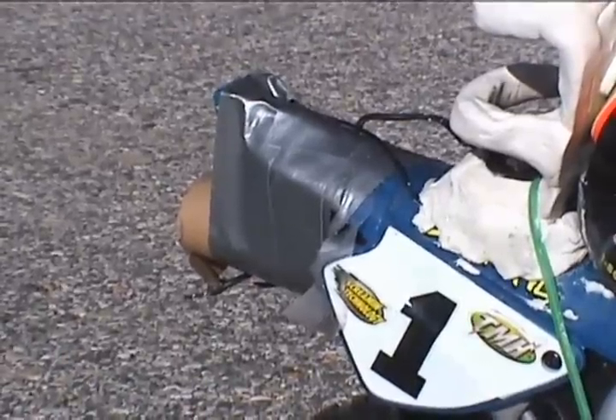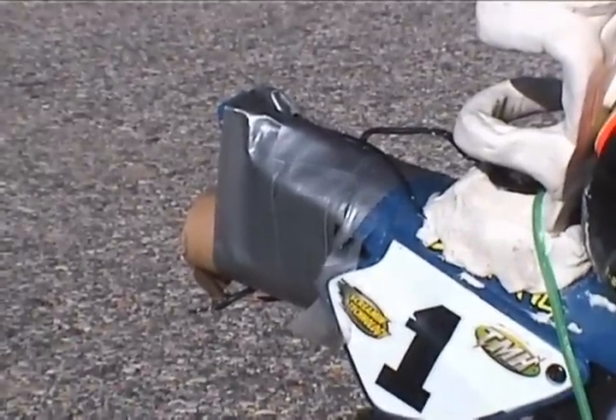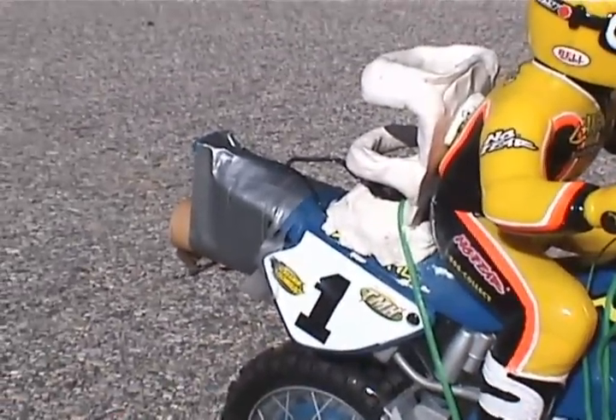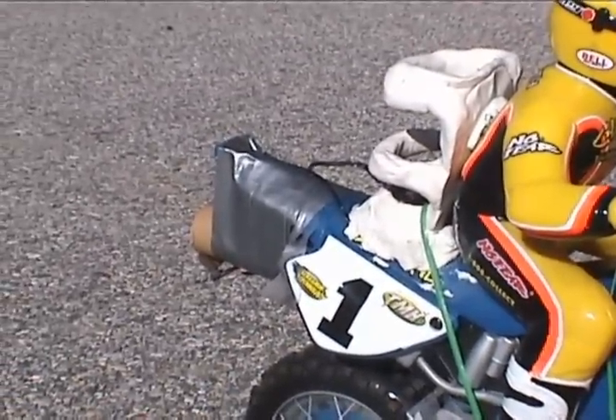We've also switched to a D-12 booster rocket. That means there's no charge at the end to blow out the parachute. We're not sure what's going to happen, but we'll find out — they were sold out of the other engines.